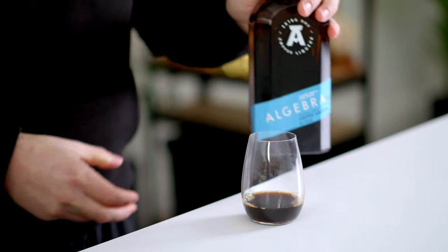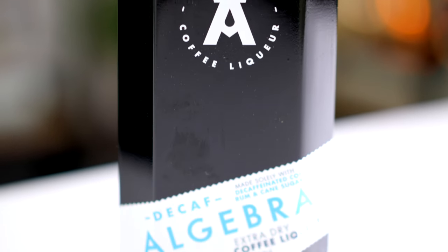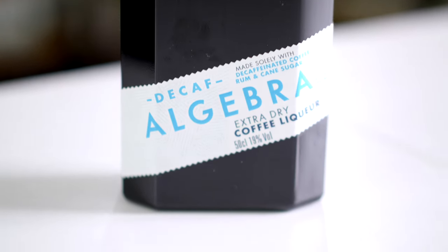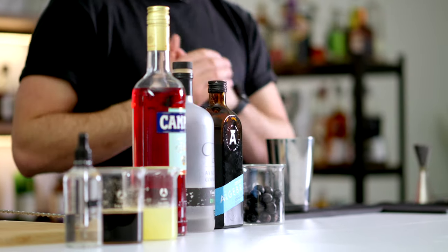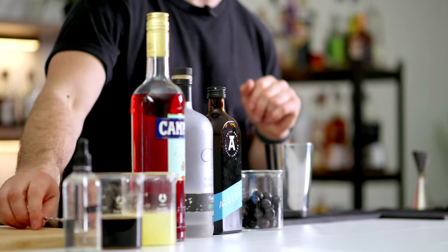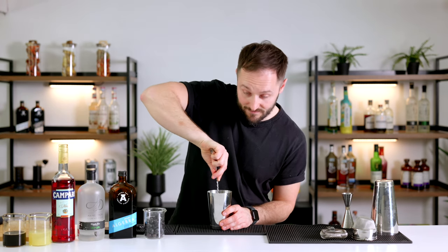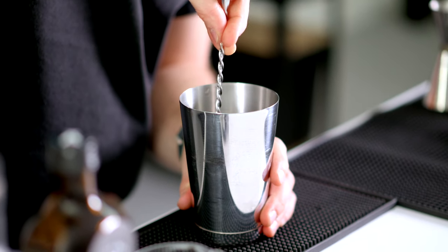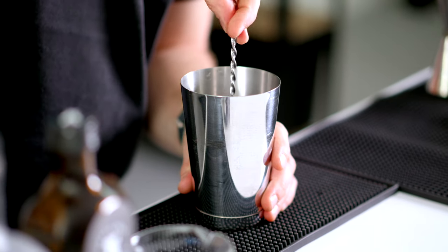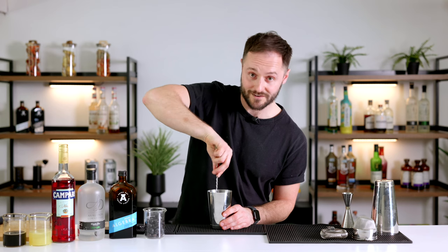If you want to try Algebra's amazing products — the extra-dry coffee liqueur, their single-origin coffee liqueur, and a decaf coffee liqueur — head to their stand at London Coffee Festival where you can try all three and also this cocktail. Big thanks to Algebra for sponsoring this video. Now let's get these grapes crushed into the coffee liqueur. We're doing this to extract all the nice flavours from the pulp and skins into the liqueur, and those rich dark grapes and chocolatey, nutty coffee notes complement each other perfectly.